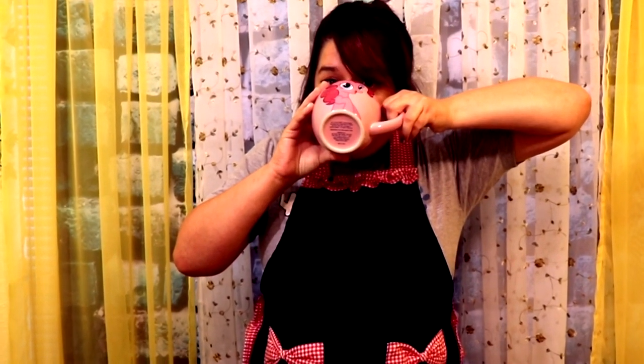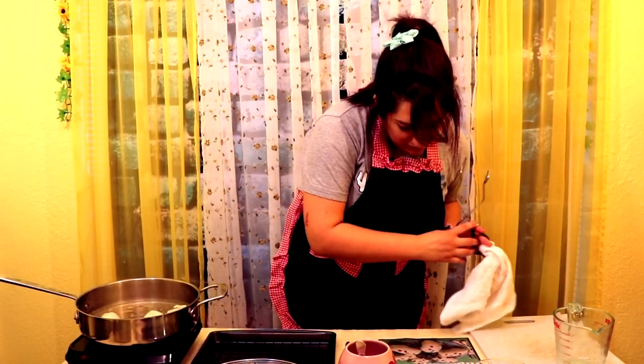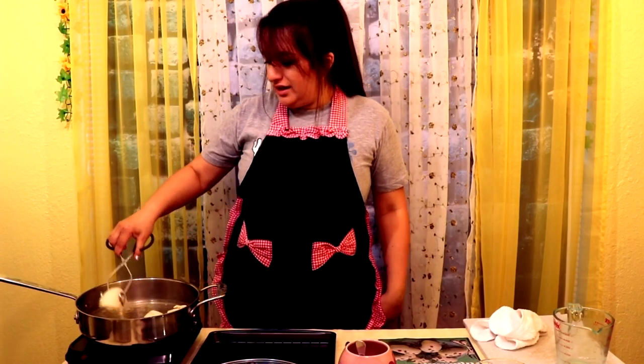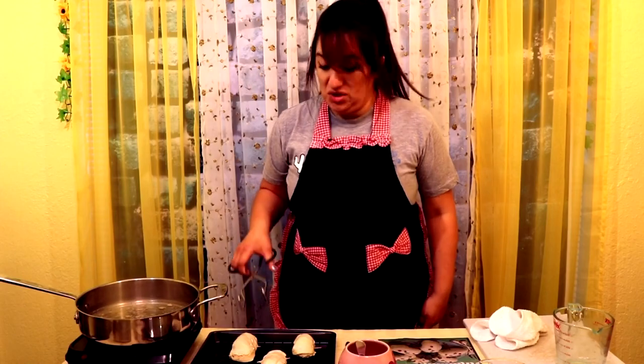That looks good. Doesn't that look like an elephant's trunk though? That one kind of looks like a chimichanga — they look like burritos, that's what they look like. So the next thing we're gonna do is put them on a wire rack that has a pan drippy thing so that they can drip dry according to the recipe. Dry thoroughly — good.